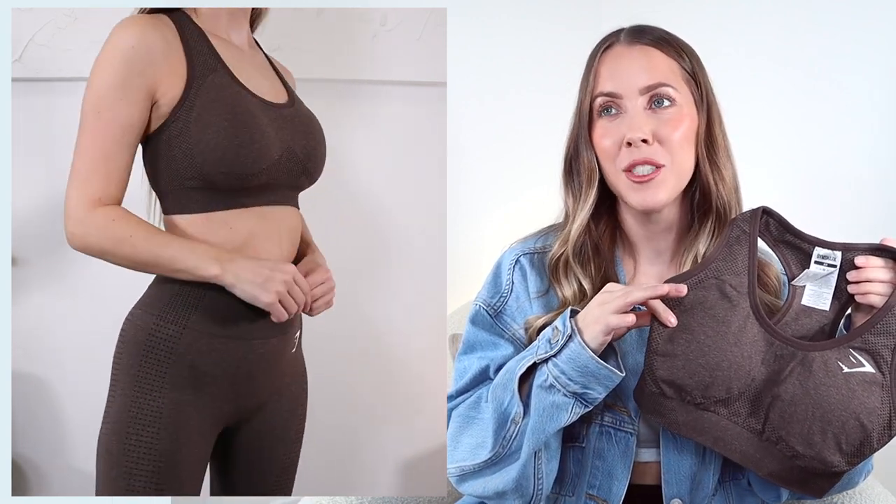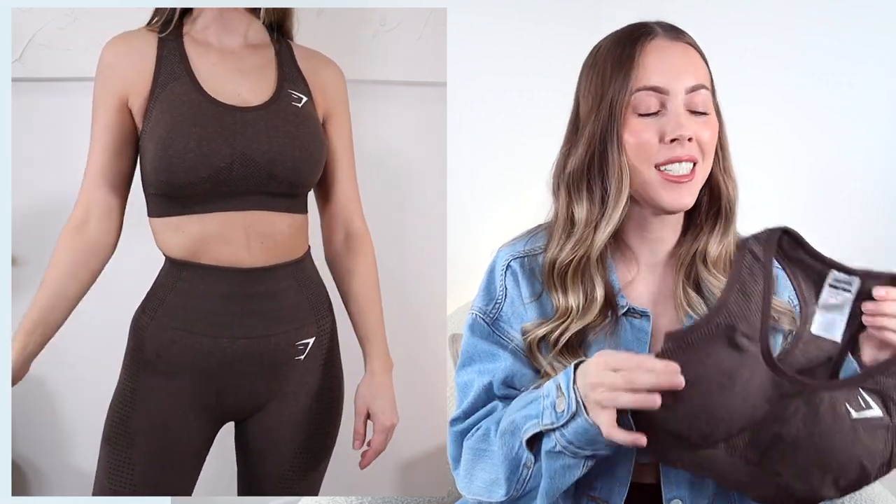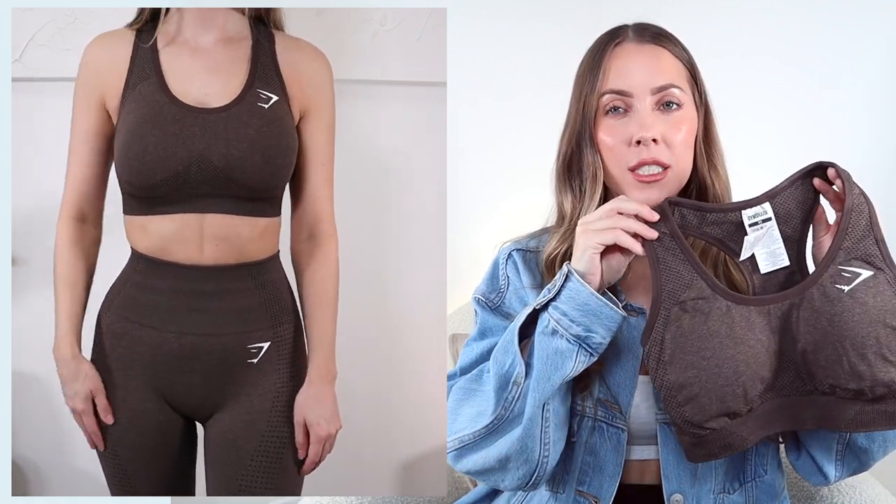There's nothing worse than when you're done with a sweaty workout and you're struggling to take off your sports bra because it's too tight, so I love that I don't have that problem with this one. I just love this brown - it's such a deep neutral color. It's honestly super delicious and I love all the detailing throughout, like the shade contouring. Good coverage, so yeah, all around a really good one.